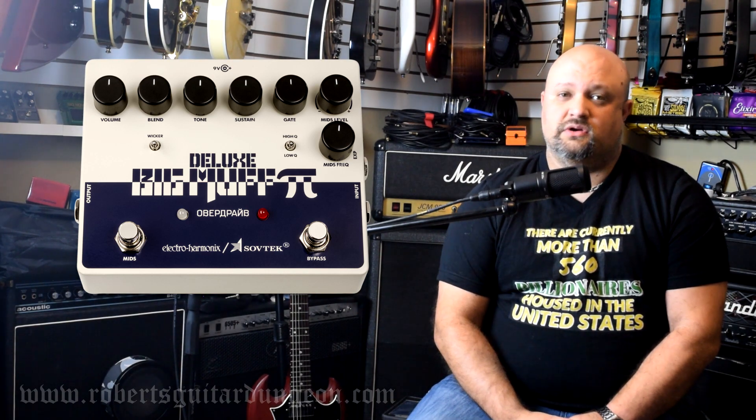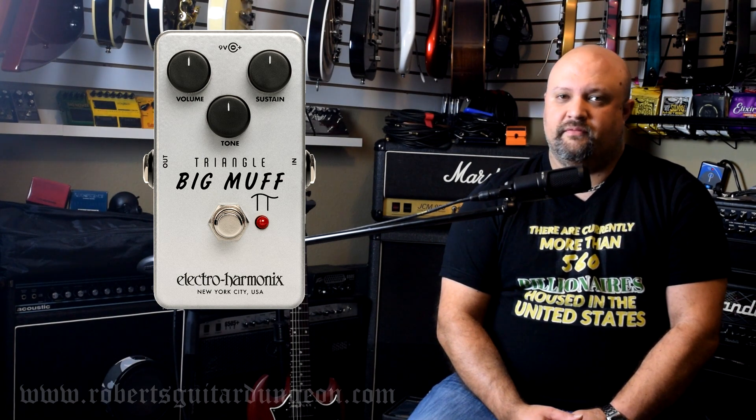Electro-Harmonix is still coming out with new versions of the Big Muff. They recently released the Op-Amp Big Muff, which is essentially a take on the original Op-Amp vintage Big Muff that Billy Corgan was known for using on Smashing Pumpkins records. Even more recently, they came out with the Triangle Big Muff, which is apparently a throwback to the very first original Big Muff EHX ever put on the market. I have to admit, even hearing demos of those pedals has me a little bit interested — but I think it's cool that they still continue to come out with new designs for it all the time.